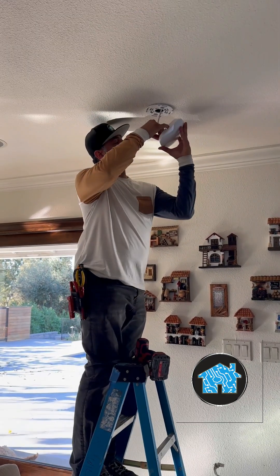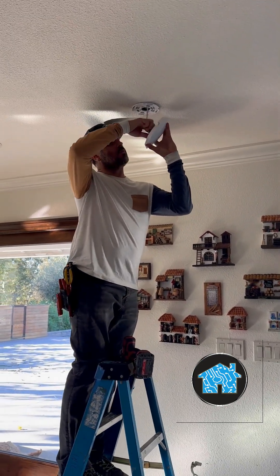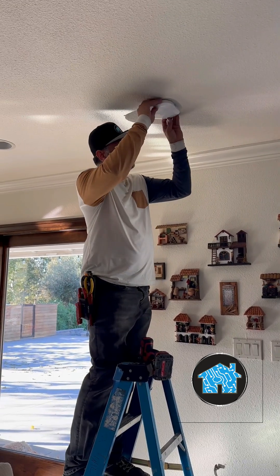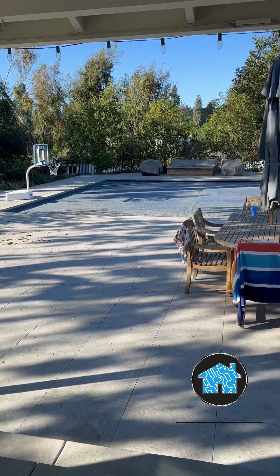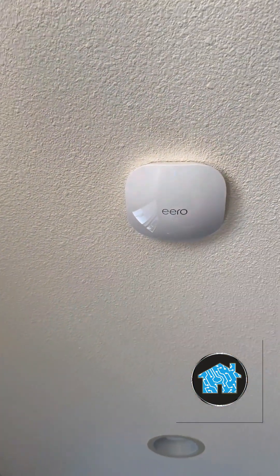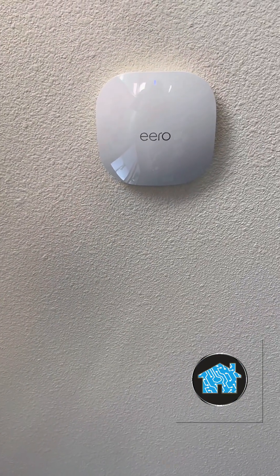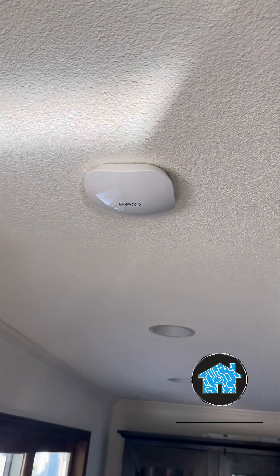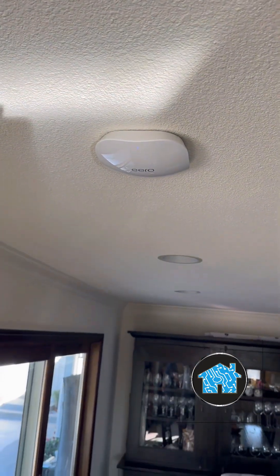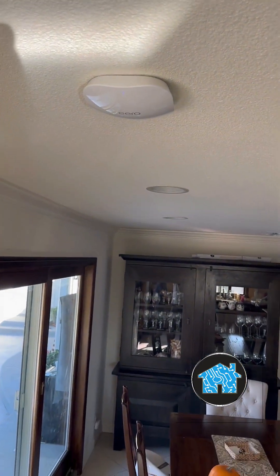When I mount this Eero Pro PoE 6 in the ceiling, it's just out of the way but doing its job at the same time. It blends in beautifully with the home decor — with any decor. When you remodel or fix up your house, you want this to be unobtrusive but attractive, and still give you great Wi-Fi internet speeds around the house.